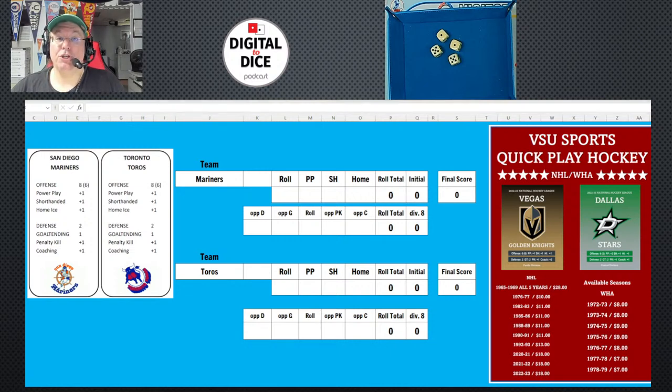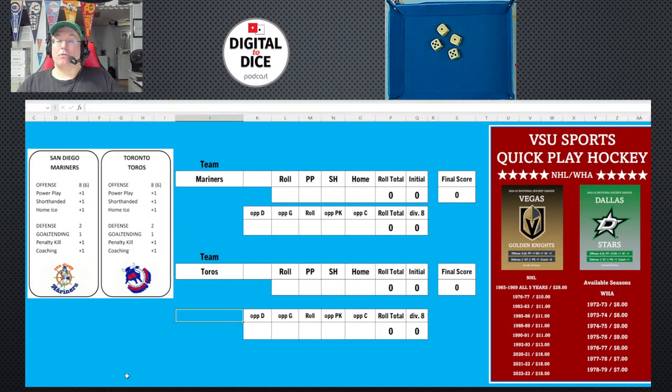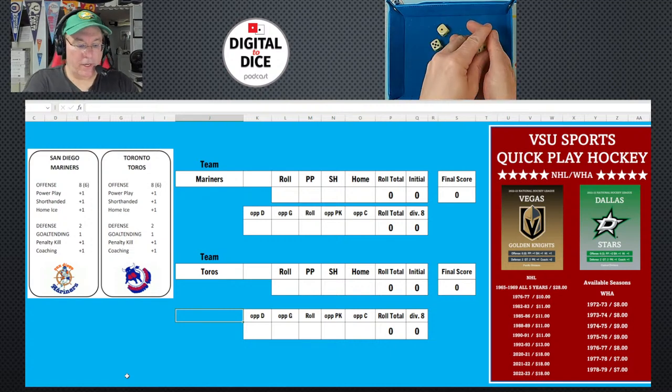On to sheet two. The San Diego Mariners — a really good team, they led the league in scoring at one point — are going to Toronto to play the Toros. San Diego has eight dice to roll; Toronto is also a high-flying offense with eight. San Diego will be the home team, so we roll them first.